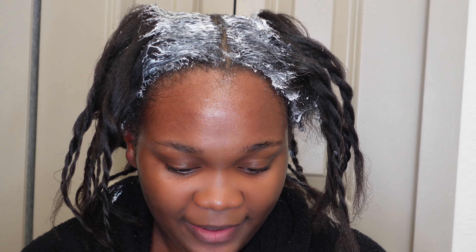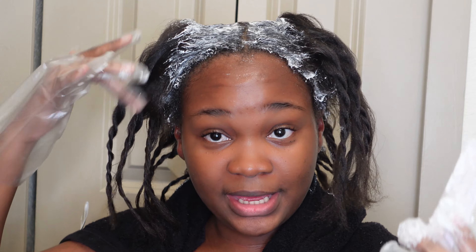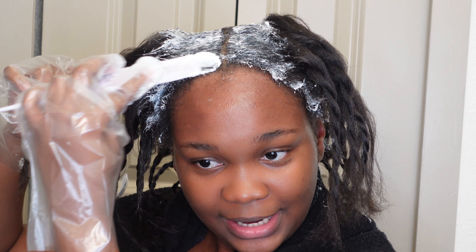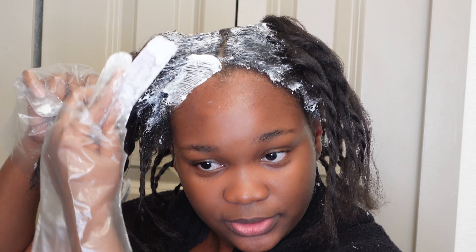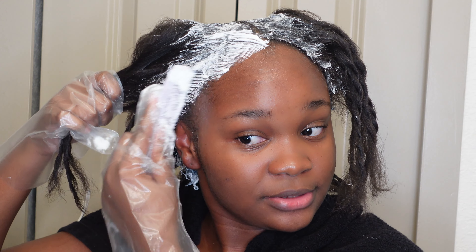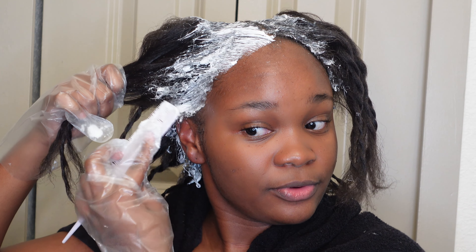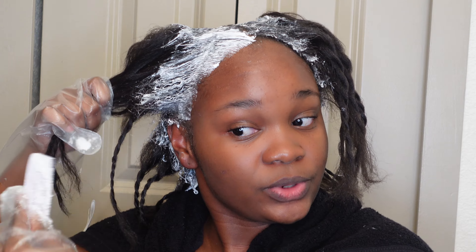I just finished my first full run-through, so I'm going to do a final comb-through of everything just to make sure everything is covered and smooth. Now I'm going to cover my edges. I leave my edges for last because I don't want them to over-process — obviously those hairs are much finer and they'll process really quickly. After I comb through completely, I'm going to hop in the shower and rinse everything out.